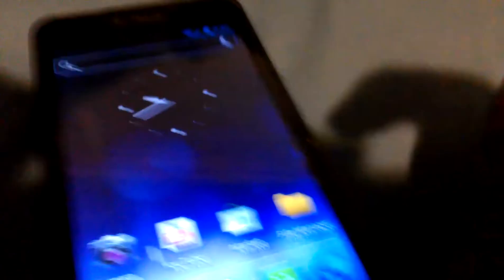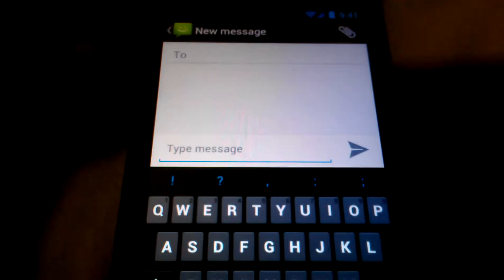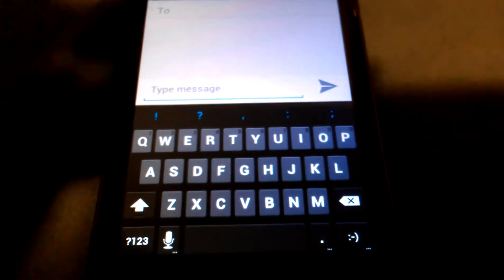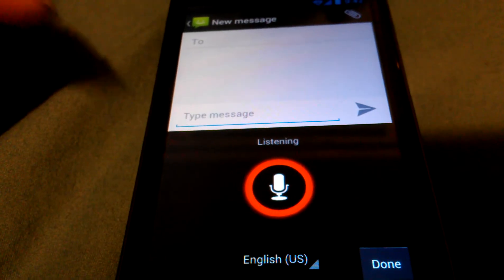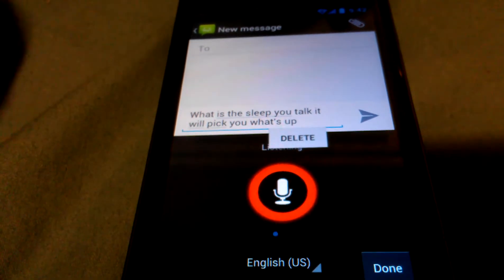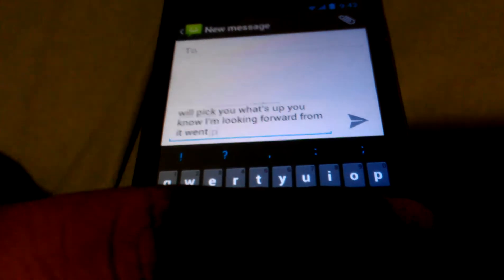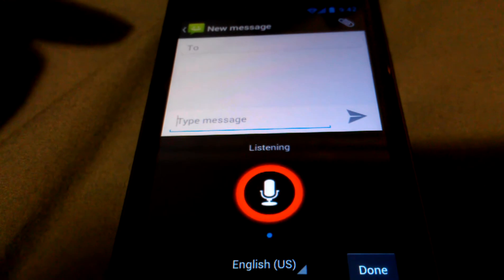I got it set to where if I hold the back button it'll kill the application. Also, the keyboard is pretty awesome. Here's the keyboard — this has been working, I meant to do it in the last video. This is pretty awesome. The speak-to-text works pretty good, it works throughout the whole phone. The keyboard actually turns into a mic. What this does is when you talk, it will pick your voice up. I'm about to try it — I'm going to say a couple sentences and let's see how well it picks it up. 'The quick brown fox jumped over the lazy sheepdog. Period.'